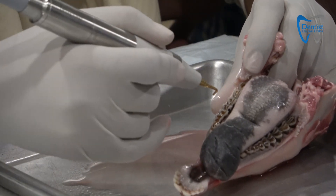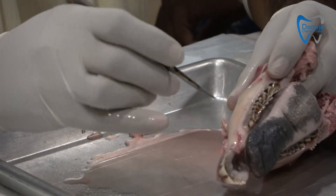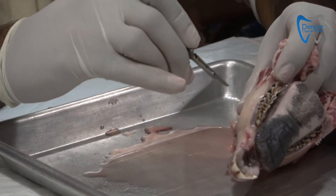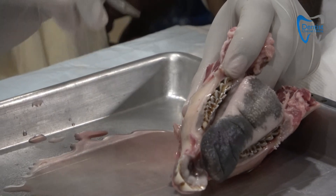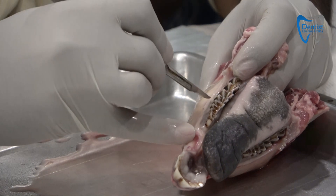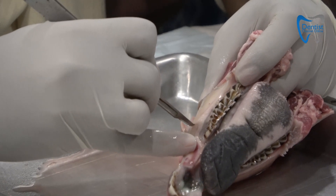Even if you want to do it on the other side, you can do this. The basics of flap raising — convergence — the concept is not much convergence needed. You can go straight as well, because the oral cavity is very muscular and has good healing behavior. We used to do convergence towards the crest, but now it's not necessarily required. We will take a conventional incision from here.